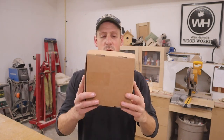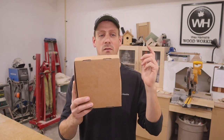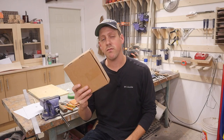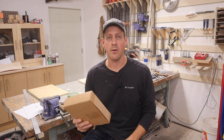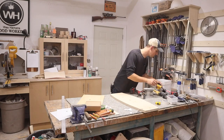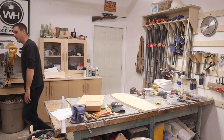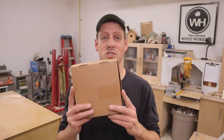Hey guys, welcome back to my channel. In this box I probably have one of the most underestimated tools out there. If you don't have this tool in your life right now, your life is just an unorganized mess — you're always going to be looking for your pencil, your tape measure, your knife, your hammer, your screwdriver. As a matter of fact, this tool is so important that it will save you from some embarrassing moments in your life.